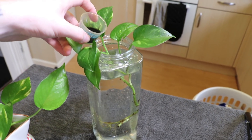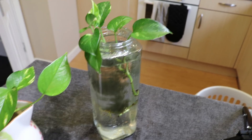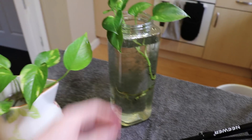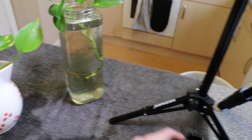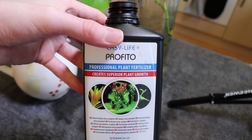I also add a bit of liquid fertilizer as well, then just place them in the kitchen or on a windowsill in the sun. This is the aquarium fertilizer that I use for the jars — just an all-round fertilizer.